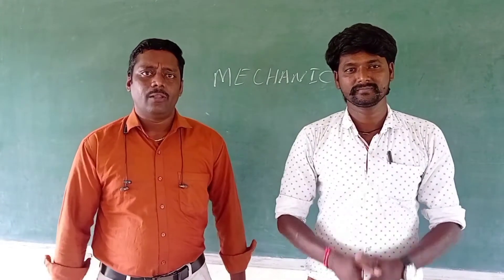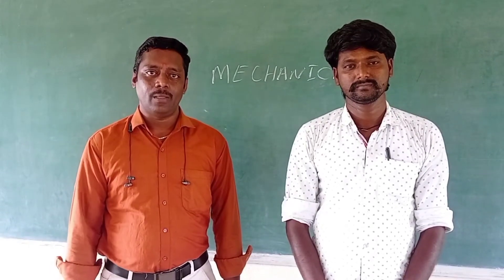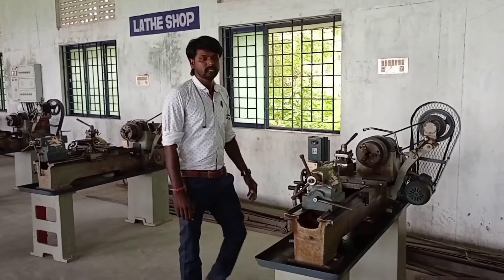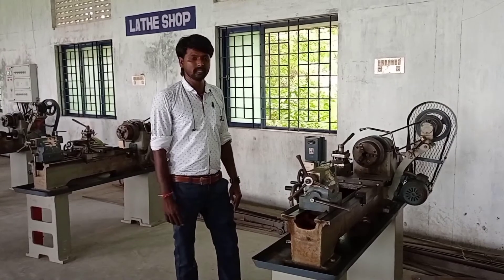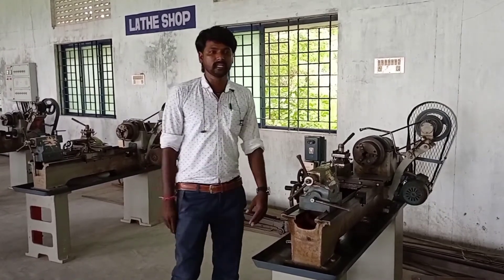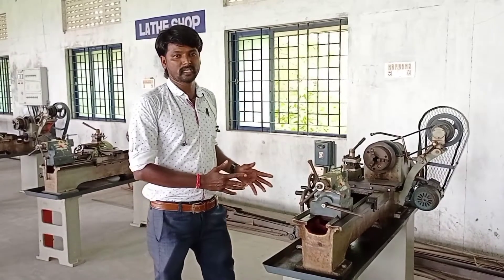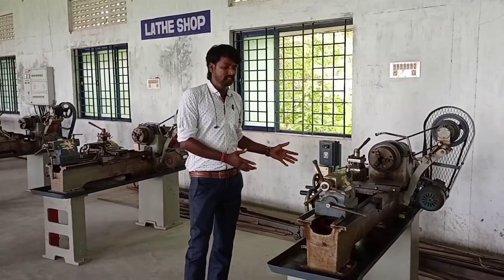Thank you. All you've learned is basic machines and work. I can explain to you all. If we check our machine at one point, our machine is not just using basic machines. As soon as we use a CNC machine, we use basic machines and not only those machines.